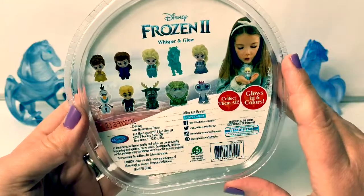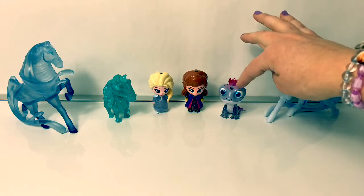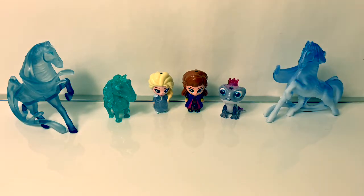Here are all the different characters you can collect. I already have the Waterknock, Queen Elsa, Princess Anna, and Bruni the Fire Salamander.